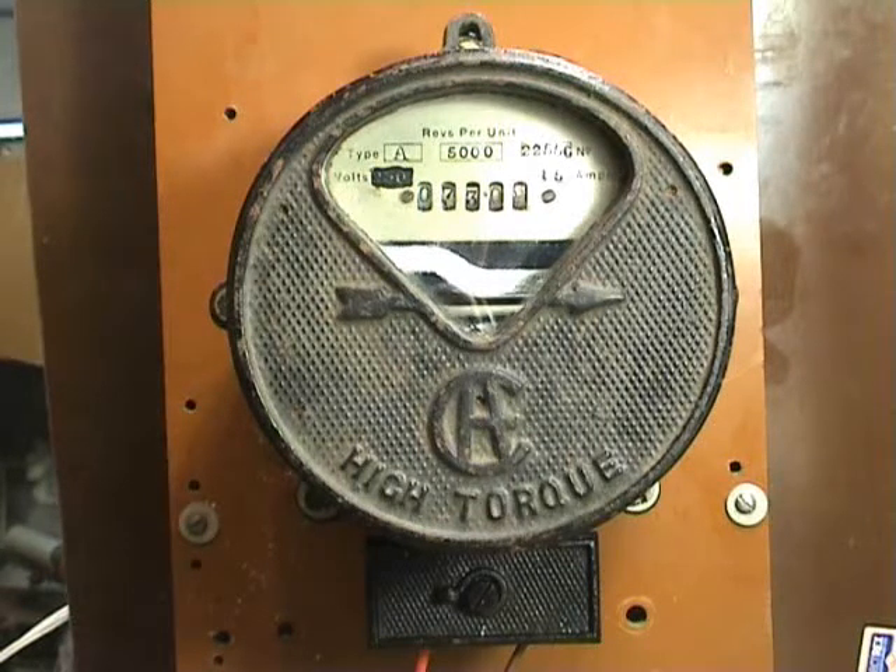Although the ampere-hour meter itself measures current only, so there is no reference to a voltage. There is a shunt in parallel with the meter which I have temporarily bypassed because it didn't allow me to drive the disc.